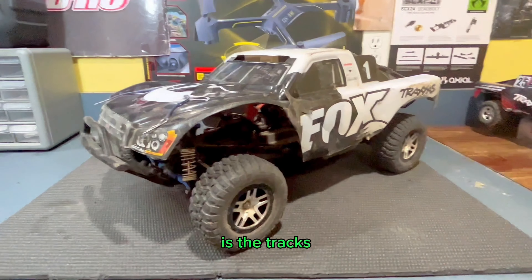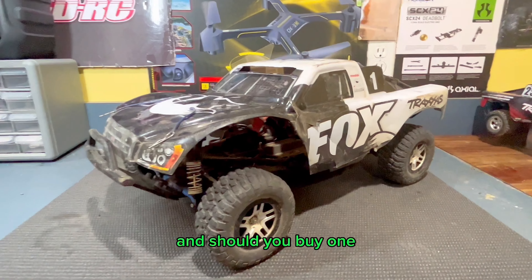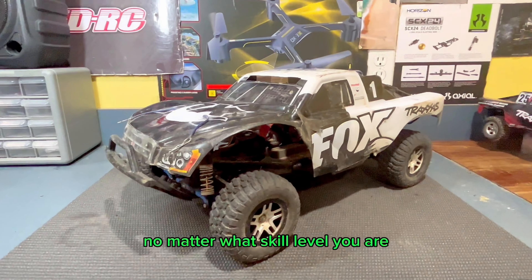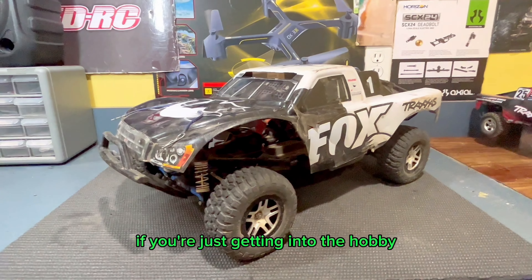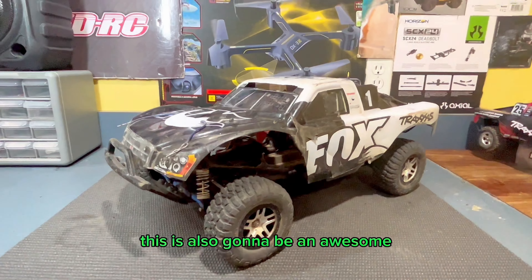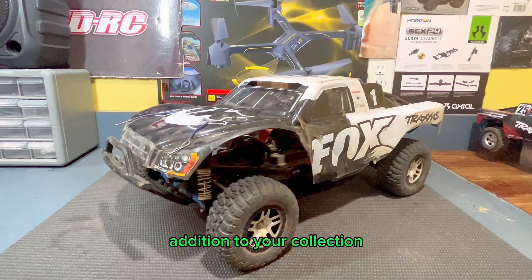Finally, is the Traxxas Slash 4x4 any good, and should you buy one? I absolutely think so. It is a great car no matter what skill level you are. If you're just getting into the hobby and looking for your first car, this is a great choice. Or if you've been in the hobby for a long time, this is also going to be an awesome addition to your collection.